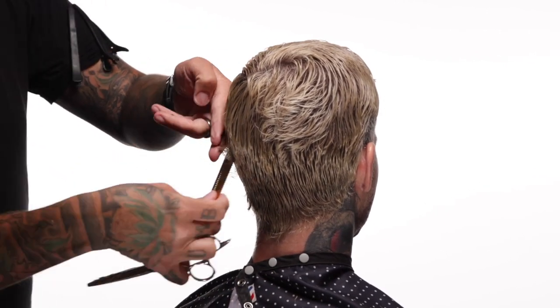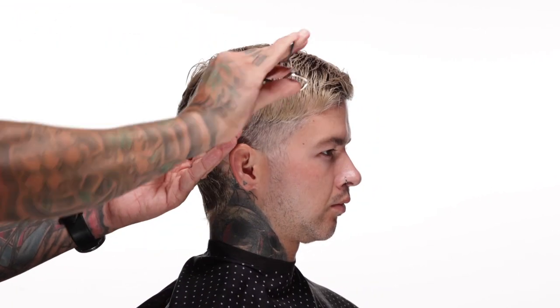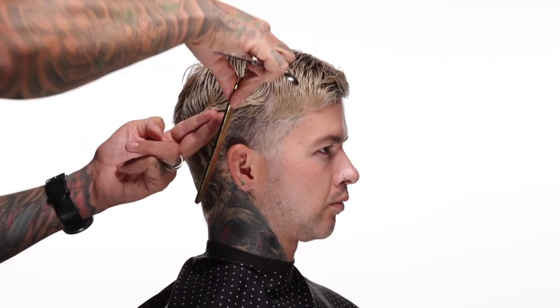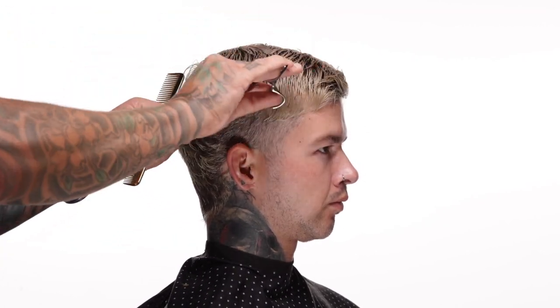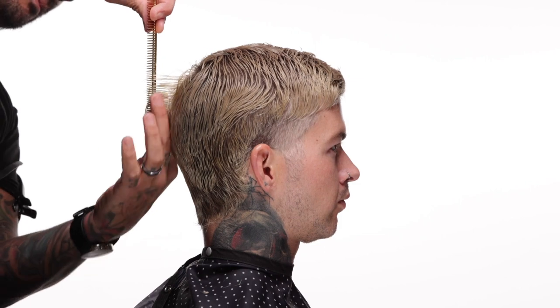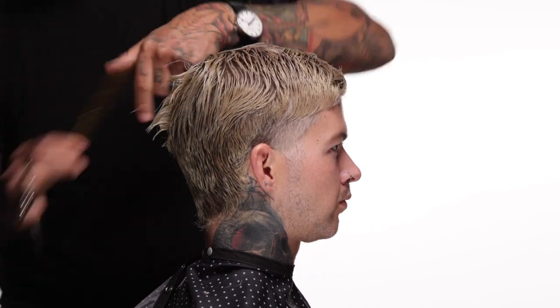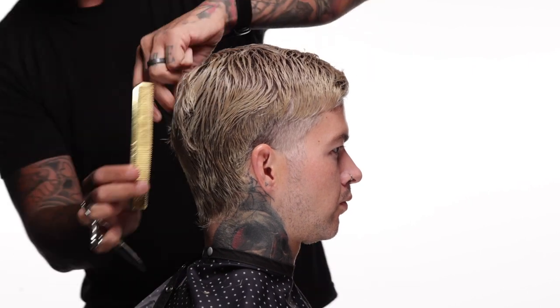I'm roughing out this shape with diagonal and horizontal sections following the direction I want the hair to flow. You can see the result gives us a kind of weight line around the parietal ridge that makes — even though it is a very thrashed, haphazard haircut — it fits the head. It's got weight right where the head is widest. Now with the hair over the occipital bone, I'm going in and punch cutting to put some short pieces in there that'll encourage some movement, because I don't want that area to sit too heavy.